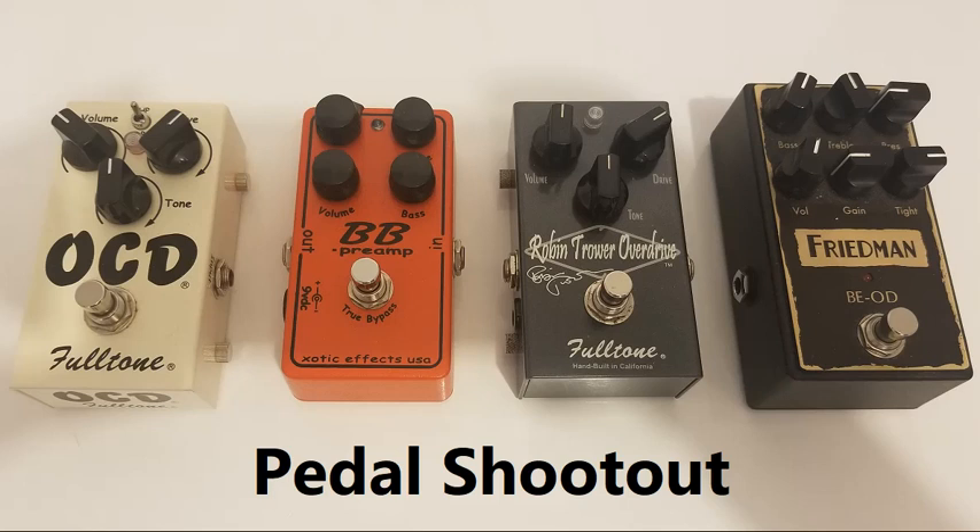Back to pedal one. [playing] Pedal two. [playing] Pedal three. [playing] Pedal four.